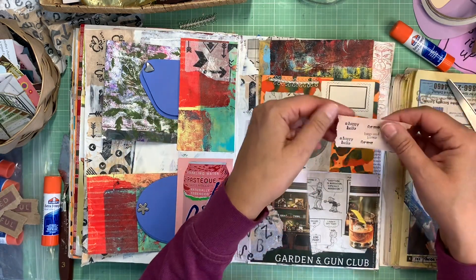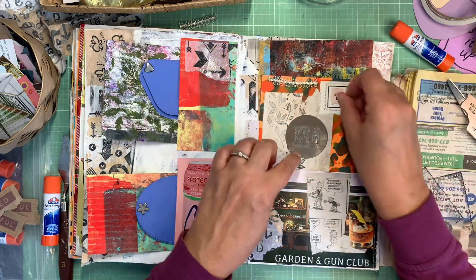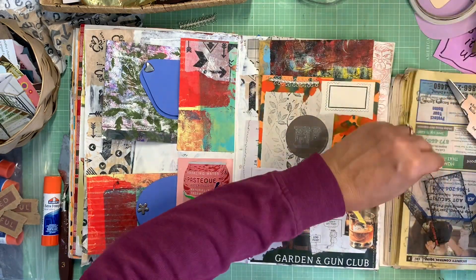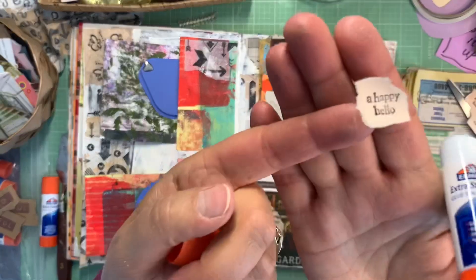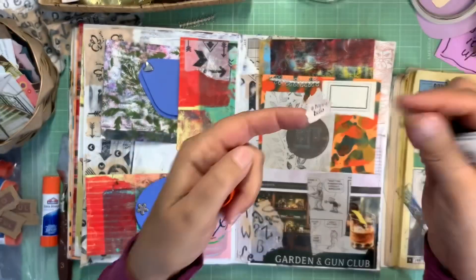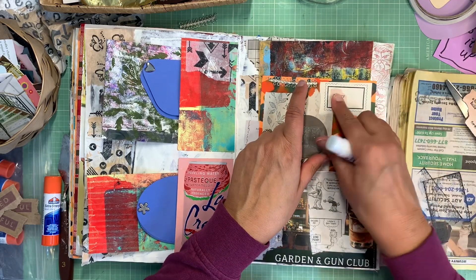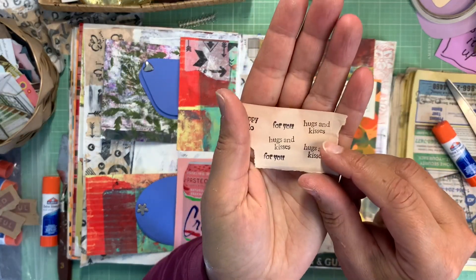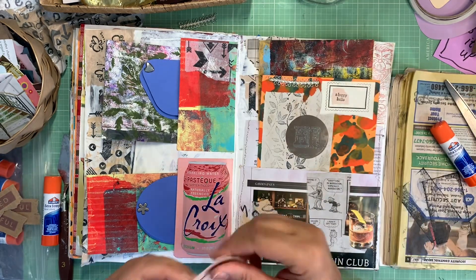A stamp that says 'happy hello' — this is from her also, one of her stamps she got rid of. You can put a happy hello, a hi on there. She had another one that said 'hugs and kisses' and 'for you' — they're really tiny, pretty cute. I've got pictures of these — this is all from her.